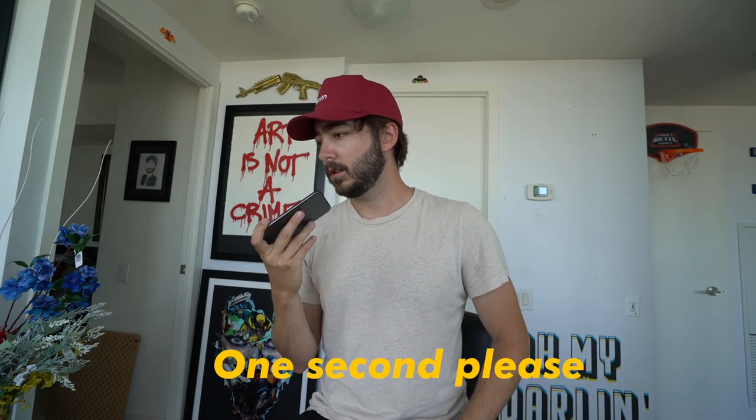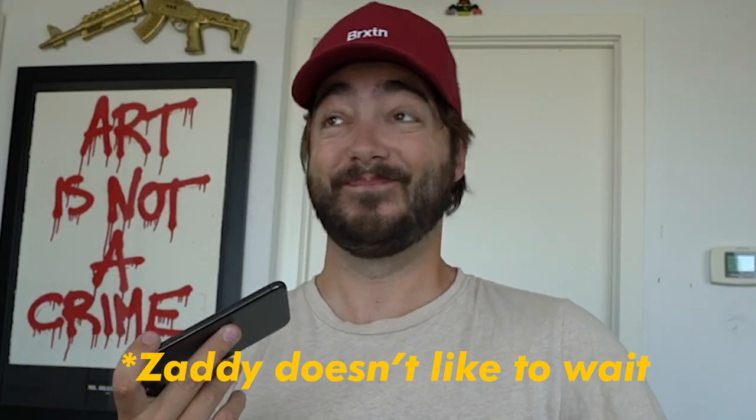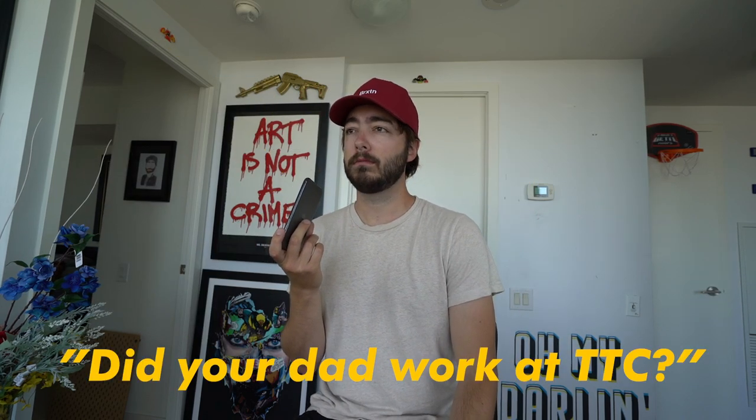Hi, I'd like to make an order. What's Chris? Sure. Your name Chris? Dan Roto. Do you — did your dad work at TTC? My uncle did, actually.